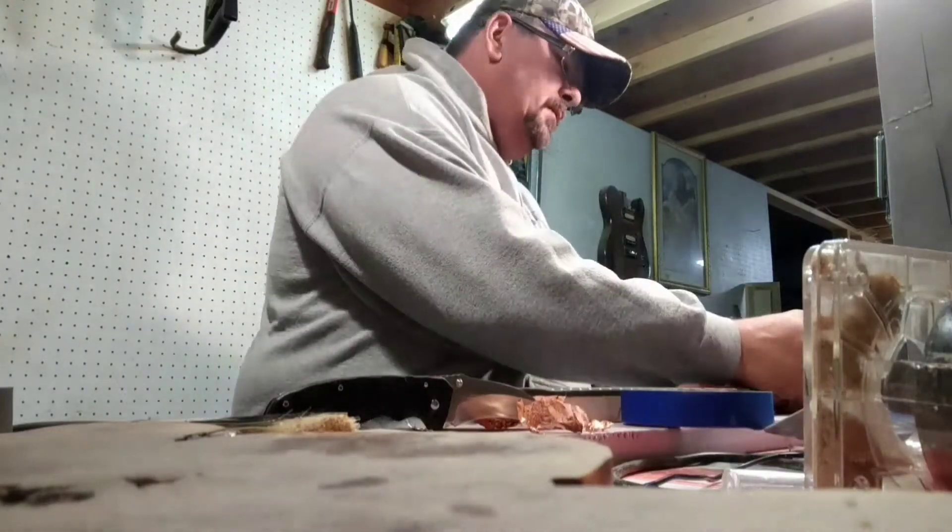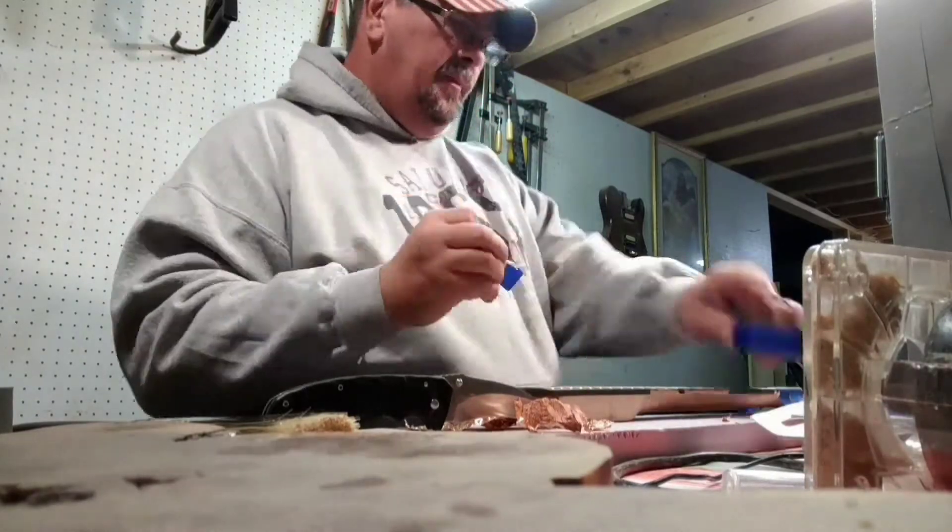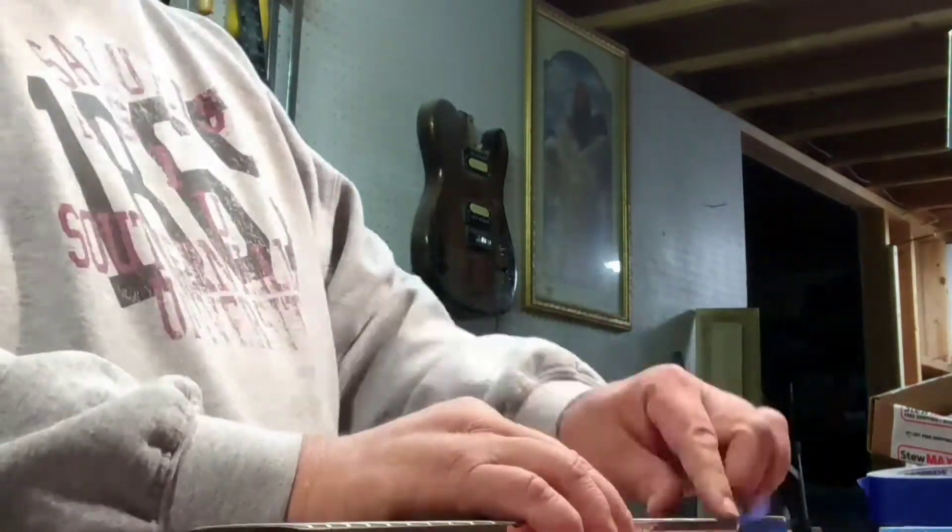Hey, it's Kevin here at Loveless Custom Guitars. Today I am going to level the frets on this neck for the Thinline Telecaster Custom Build.